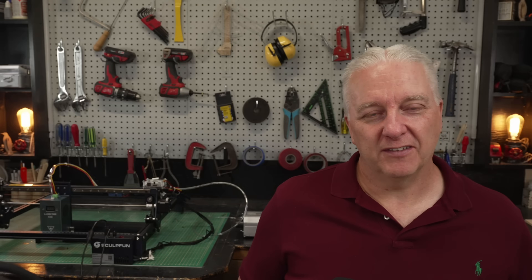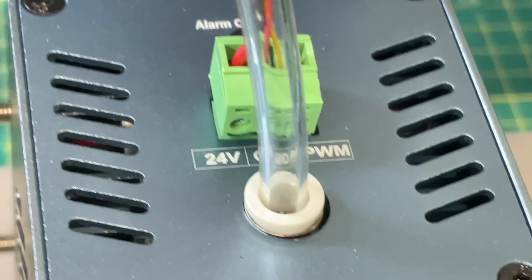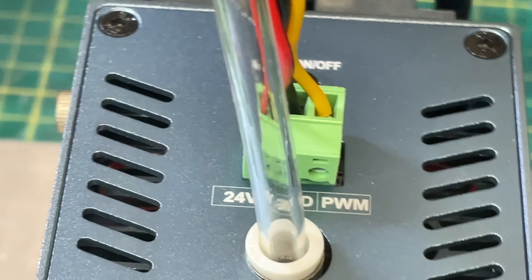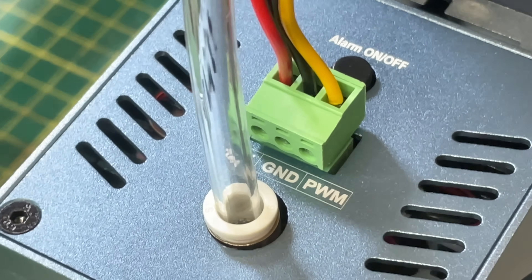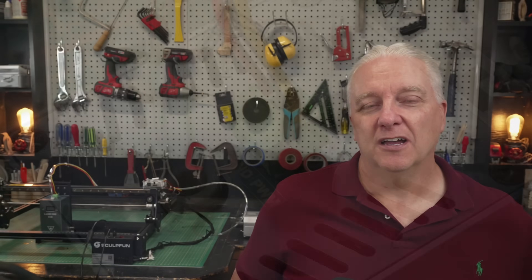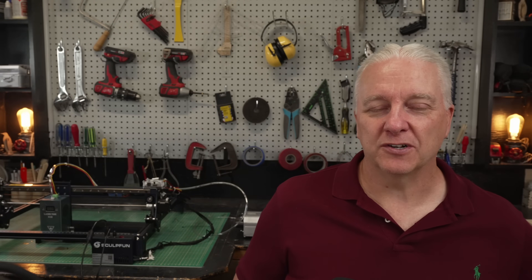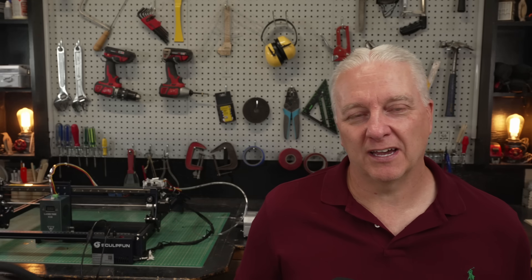There was one concern that's probably a little more serious. If you look at this laser module, there are only three wires going into it — two for actual voltage and one for pulse width modulation to control the laser power. That means if you had flame detection before, you probably don't have it now. Just be aware that you can't leave this laser unattended, though arguably you should never leave any laser unattended anyway.